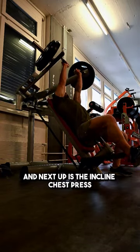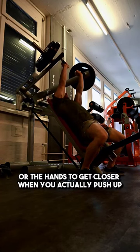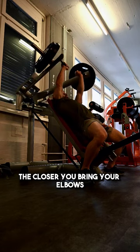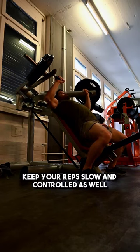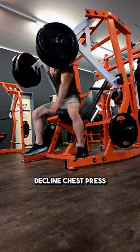Next up is the incline chest press. This chest press is especially good because it allows the elbows or the hands to get closer when you push up. The closer you bring your elbows, the more your pecs will fully shorten and flex themselves. This is a great machine and if your gym has one, make sure to try it out. Keep your reps slow and controlled as well. Last but not least, decline chest press.